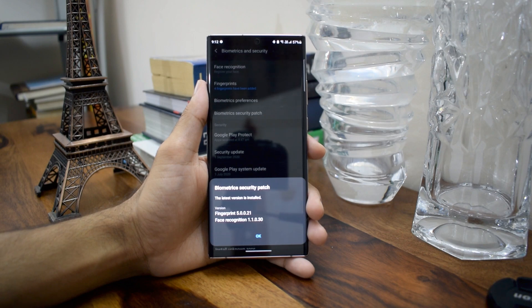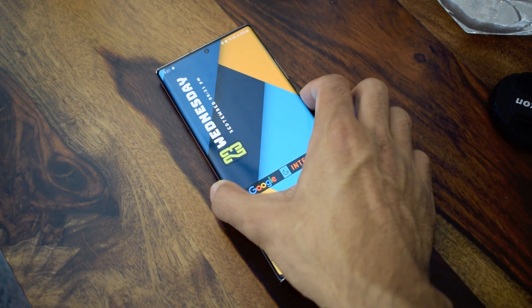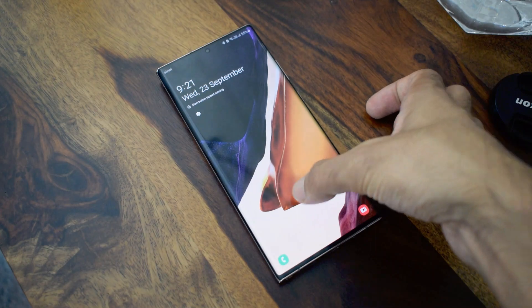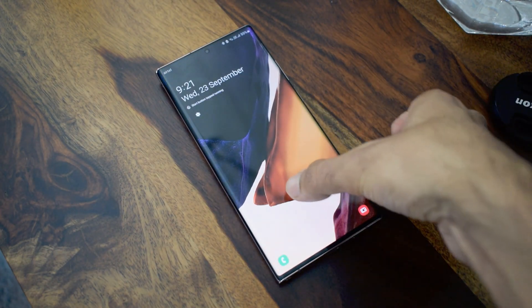That is all I wanted to share in this quick video. You guys, let me know whether you have received the update or not. If you did receive it, do share in the comment section whether there is any improvement on the fingerprint scanner on your phone.